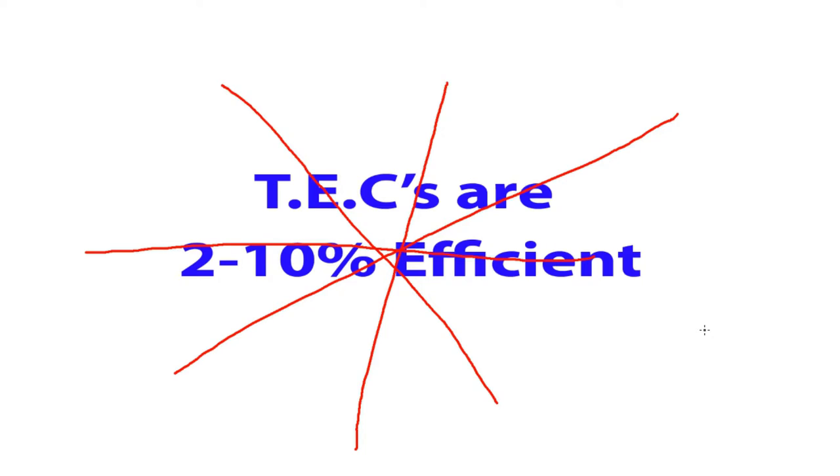I was going to do a single video on TEC efficiency, but I quickly realized it was going to become 2 hours, and no one actually watches a 2-hour video. Also, I realized the problem with the word efficiency is that people seem to completely and utterly misunderstand what efficiency actually is, and therefore they incorrectly apply that to TECs. So we really need to start at the beginning with the conservation of energy, then move on to what efficiency is not, then what it is, then talk about COP and what that is — and then we can start talking about TEC efficiency.